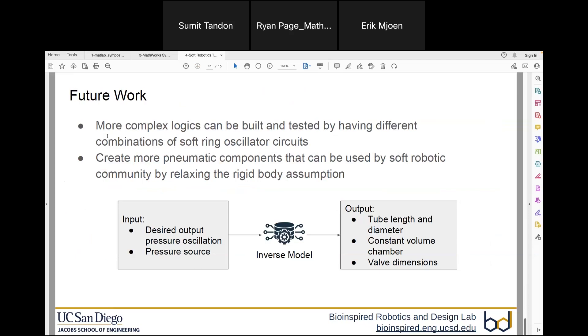I would like to thank MATLAB and the UCSD Microgrant for this project, Professor Tolley and Dr. Dillon for their guidance, and all the BRDL lab members. Thank you, and please let me know if you have any questions.